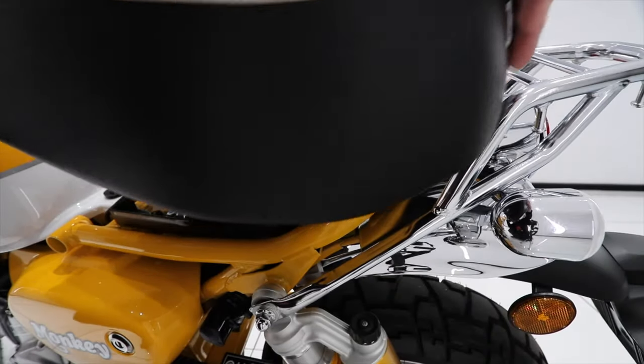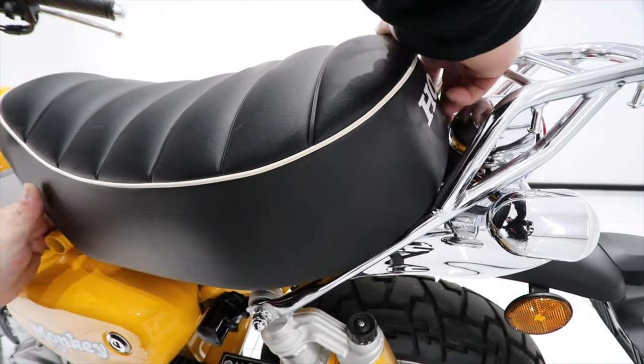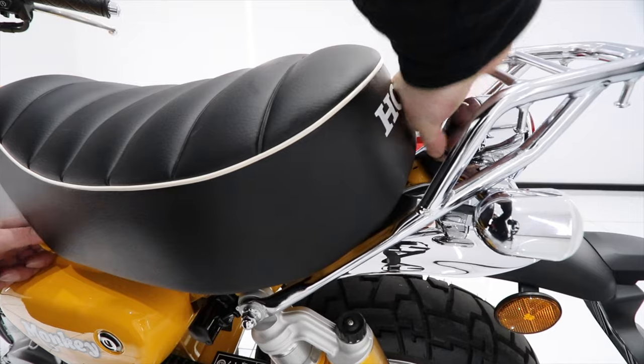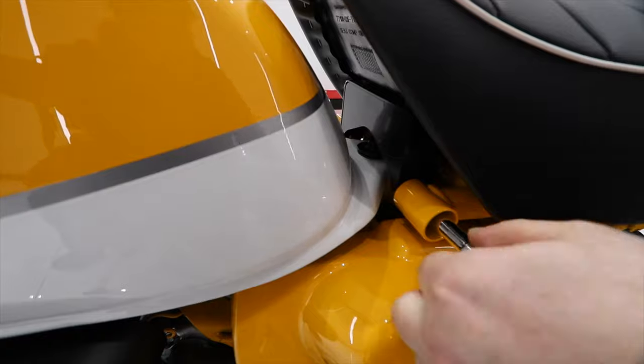The last step is replacing the seat, which is basically the reversal of the seat's removal. Start by placing the seat further back and wiggle it forward until the hook locks into place. Then screw the bolts in, tighten them up, and you're done.